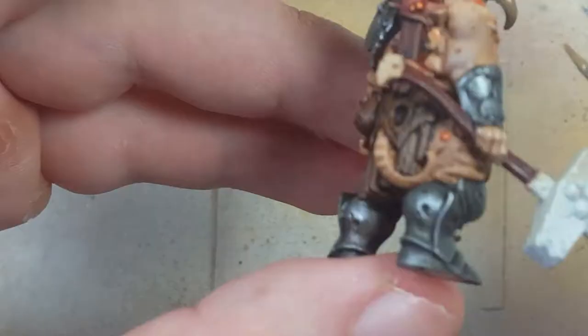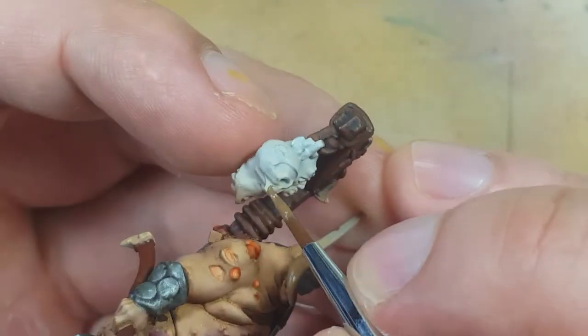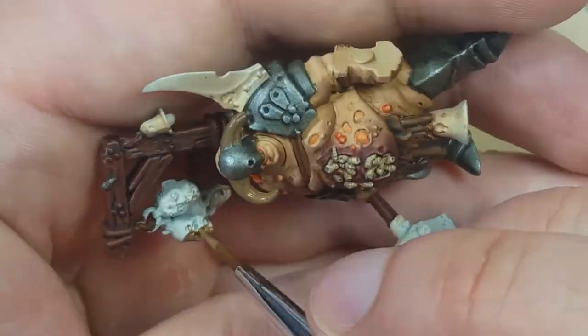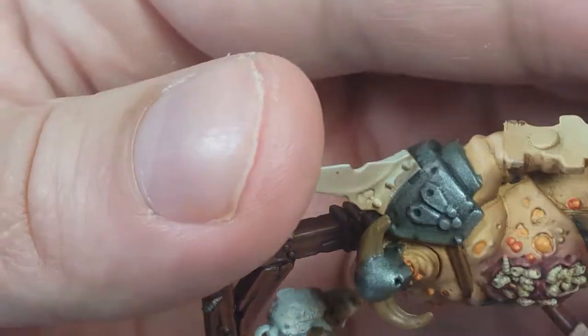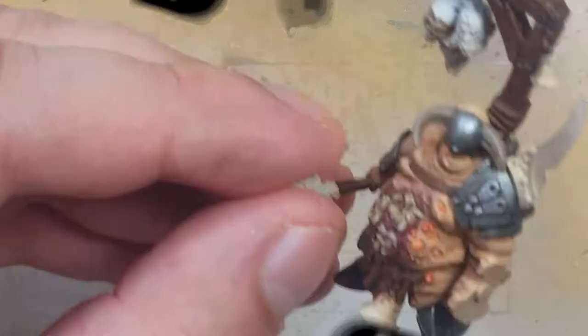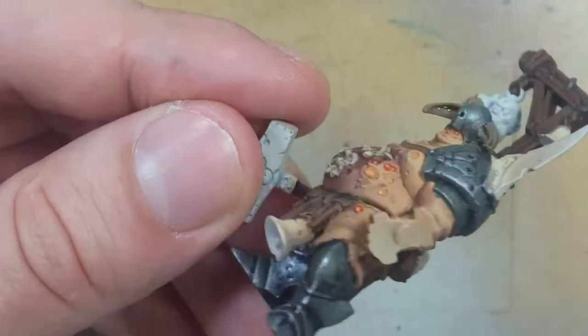With Steel Legion Drab, Baneblade Brown, and Agrax Earthshade, we're going to paint the bones and skeletons. There are a few skulls on his trophy rack which have flesh on them, so we paint the under layer of bone first. We're also going to paint his horns, starting with a layer of Steel Legion Drab. We then apply Baneblade Brown on all the highlights on the bones, then use Agrax Earthshade to cover it all, and then a final highlight of Baneblade Brown on the raised areas.